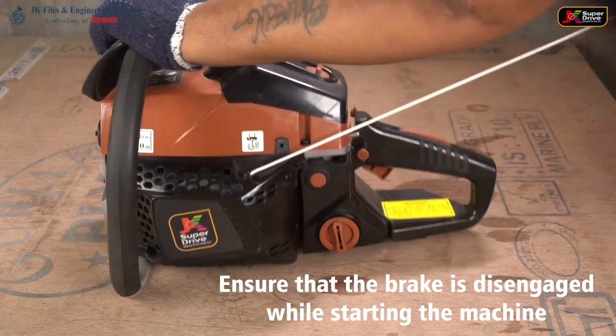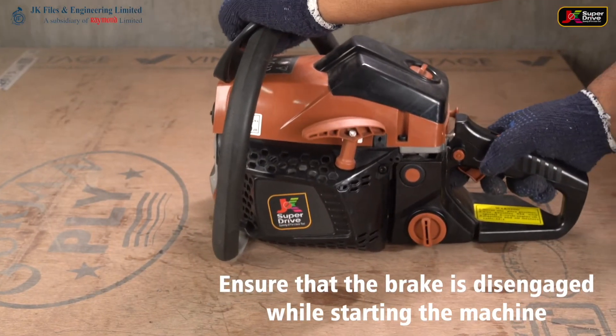Ensure that the brake is disengaged while stopping the motion.